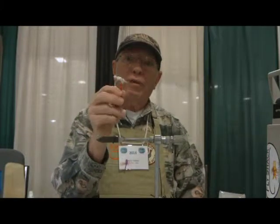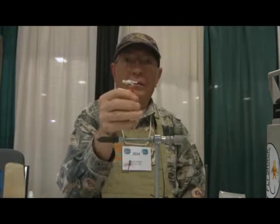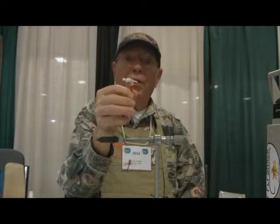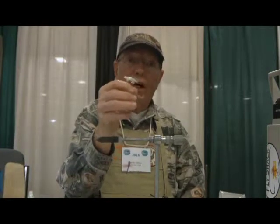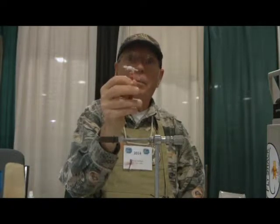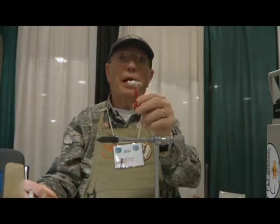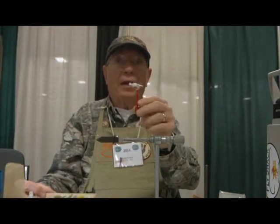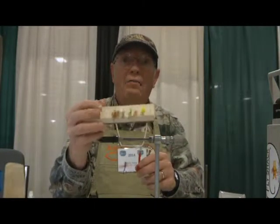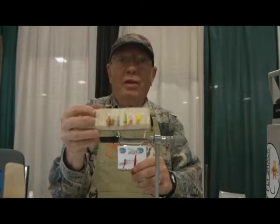Even though my flies are called jelly fly, the fly that I'm tying is not tied with my favorite material. It is a simple shrimp that I do in a number of sizes. The size two and four are probably the best. We'll be tying on a size two. The white is deadly many places, particularly under the lights at the docks in Florida. It's tied in many other colors — some attractor colors and others that are more natural.